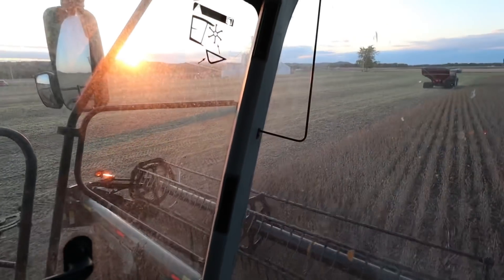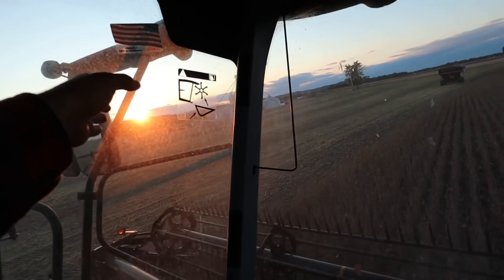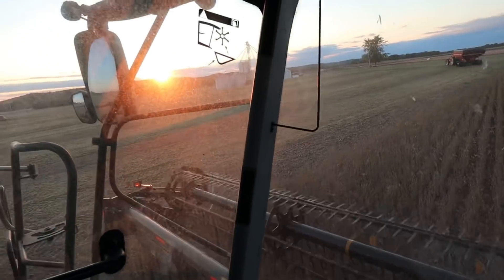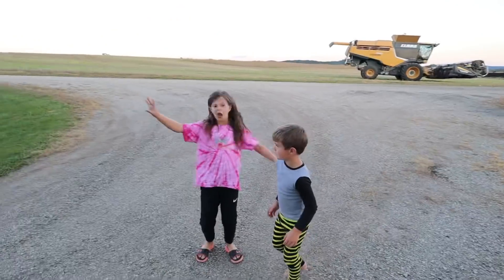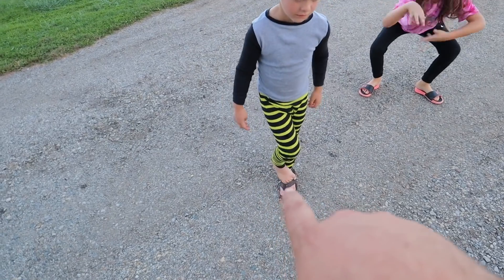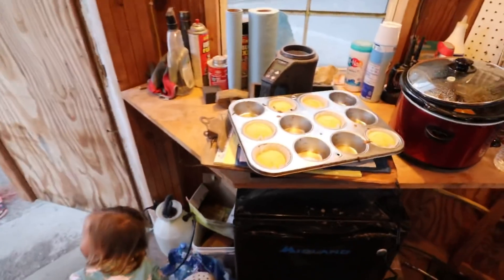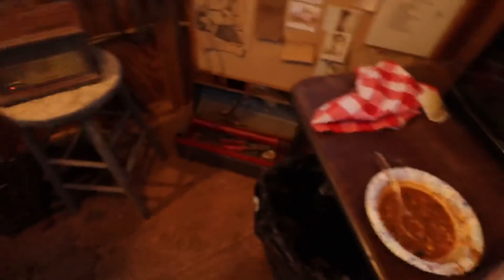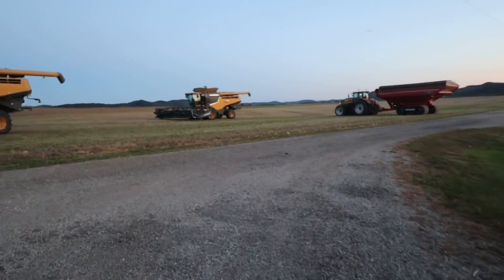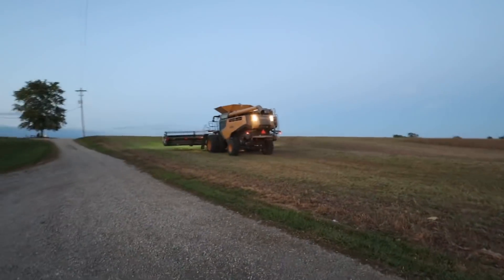Okay, looks like dad just pulled in so we're going to stop and eat. Dad and I are going to switch combines. I think that one's running okay now — he was having trouble getting the header to tilt but I think he got that going. We'll be right back. Thanks for dinner. Alright, back to my combine I guess — I like the seat in that one a lot better though.